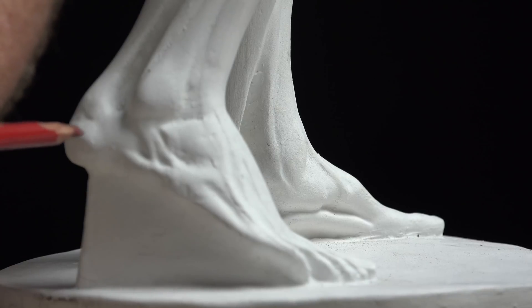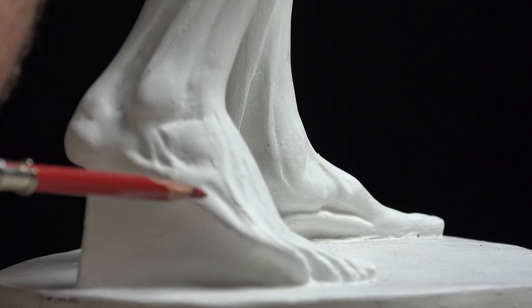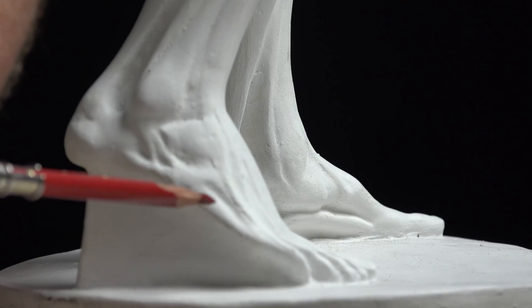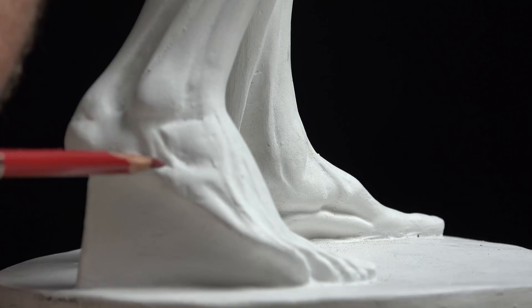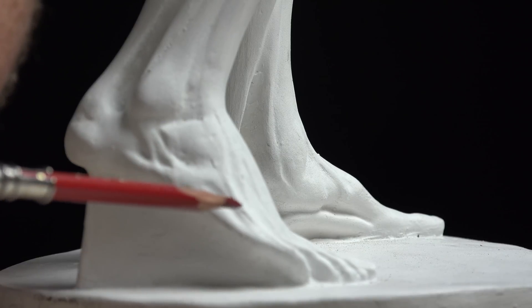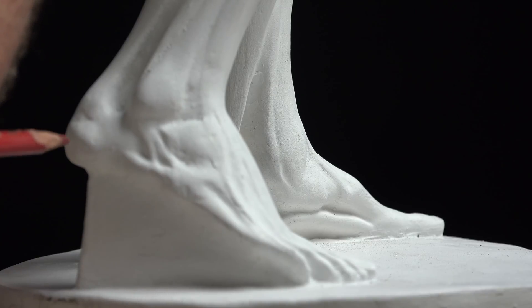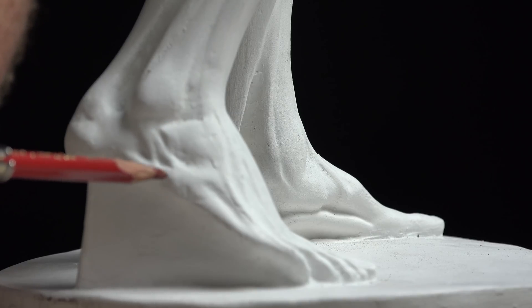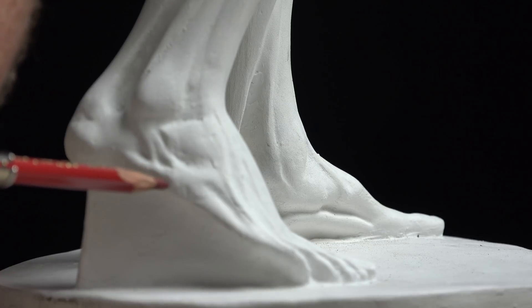This long muscle on the side, originating from the lateral part of the calcaneus bone and going over to the proximal phalangeal area — that's the abductor digiti minimi. It has a very thick, pad-like structure. Remember the tuberosity of the fifth metatarsal — this bulge area right in through here will come out.